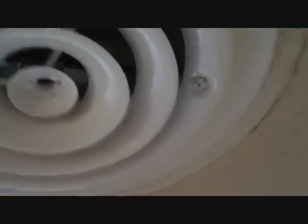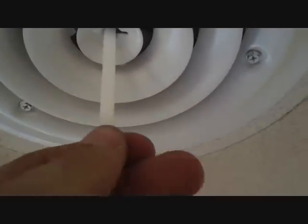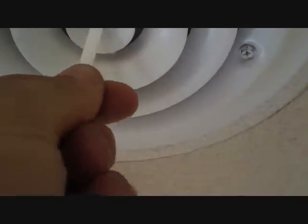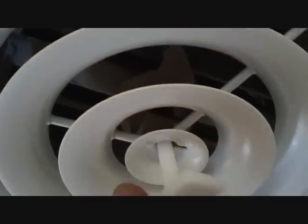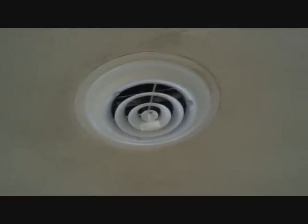We've got our grill screwed in at the three drill locations there to the sleeve. Now we're going to put the damper handle in there. It opens it up. I'll leave that one in there — there's a place to store it up there but I'll just leave it right in there.